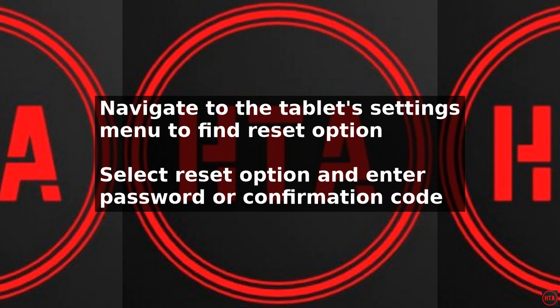To set up the tablet, follow the on-screen instructions and enter the required information, such as your restaurant or merchant name, address, and contact details. You may also need to download and install any necessary software or updates.